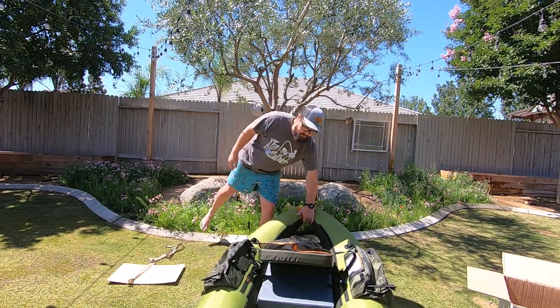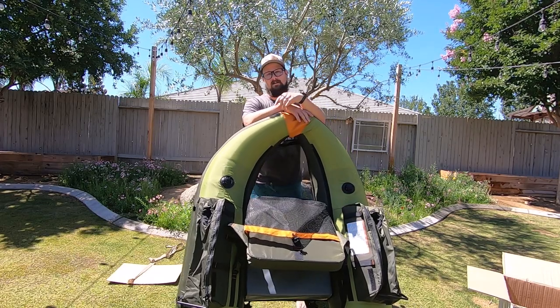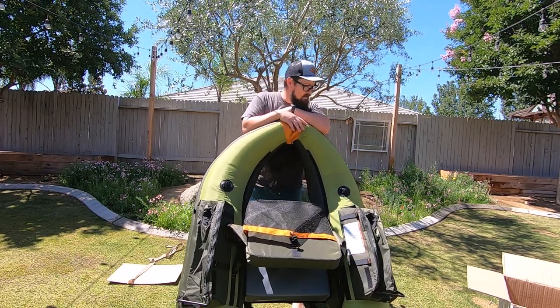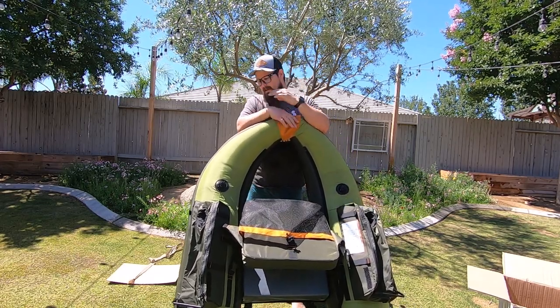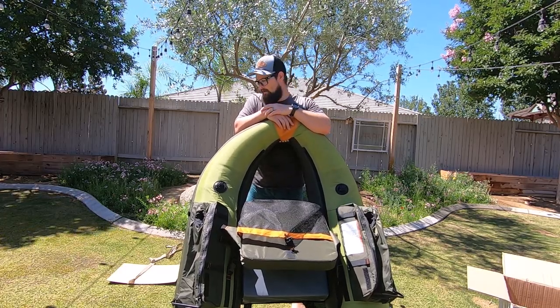If you guys liked it and thought it was useful, make sure you hit that like button. If you're new to the channel and haven't done so yet, make sure you subscribe. Thanks for watching — until next time, I'll catch you on some more videos about this Cumberland float tube.